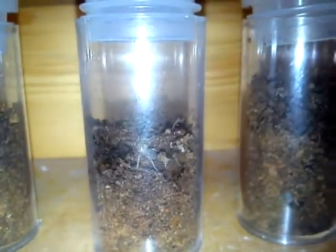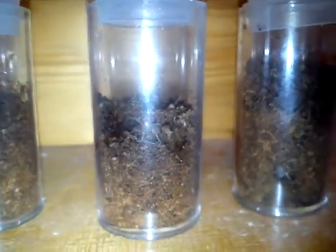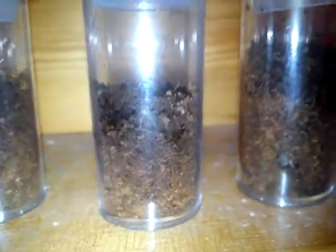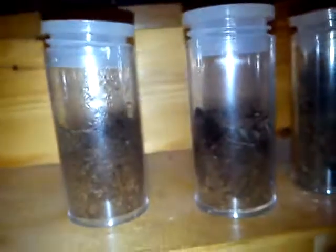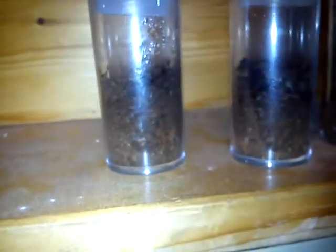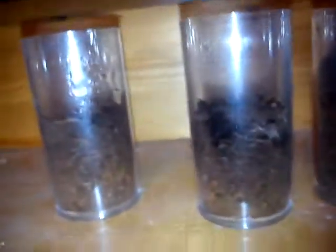But they're still only in these little vials. And if you look how big the spider is, these vials are 2 inches high, so that'll give you an idea. They're probably like half a centimeter. I'd like to re-house them into something, but anything I put them into will always be just too big for them.